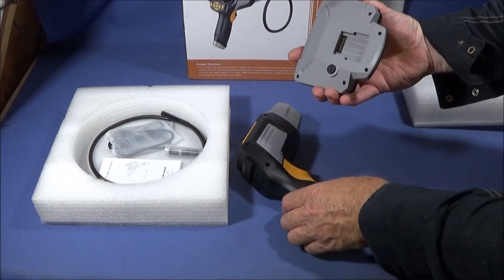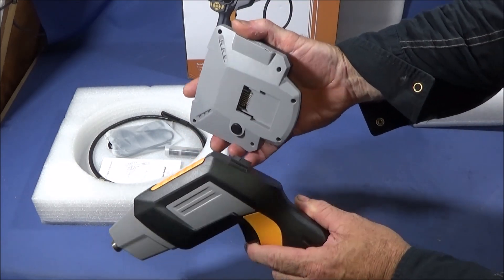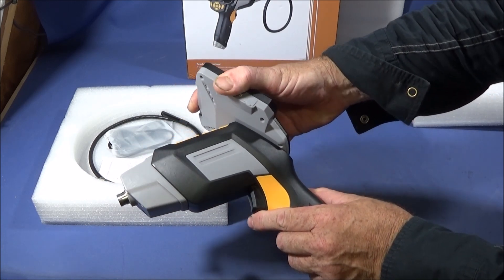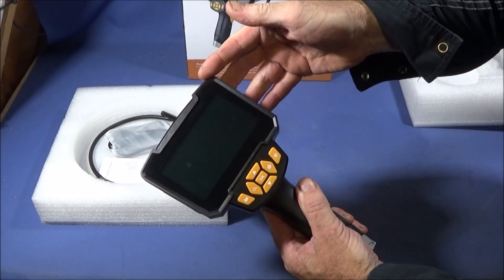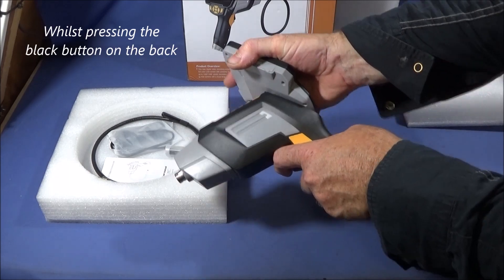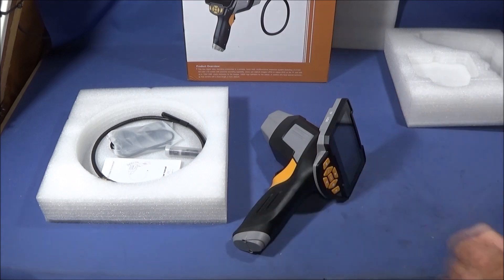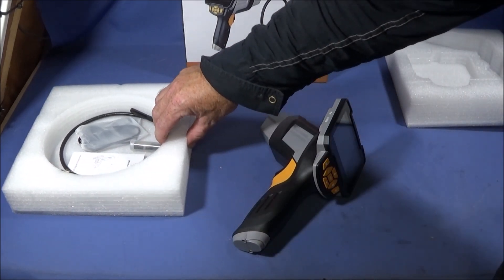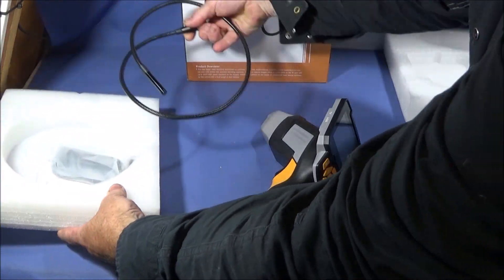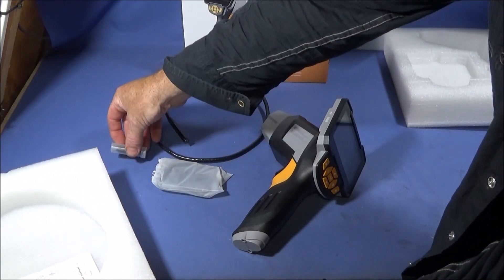This half also has the main 4.3 inch LCD screen with a screen protector on it — I've taken mine off. Connecting it to the main housing is very simple: you put the rectangle part on and slide it down until it clicks into place. To remove it, just slide it up and take it off. In the other side of the box we have the main camera cable.